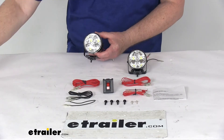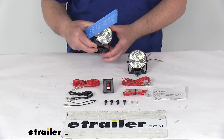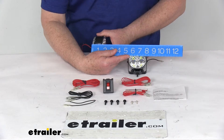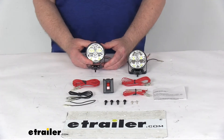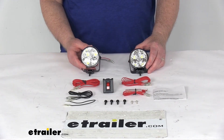The diameter is right at 2 and 3-quarter inches, and the total depth from the front to the very back is right at 1 and 3-quarter inches. That should do it for the review on the Optronics Round Waterproof LED Off-Road Mini Light Kit for a quantity of two.